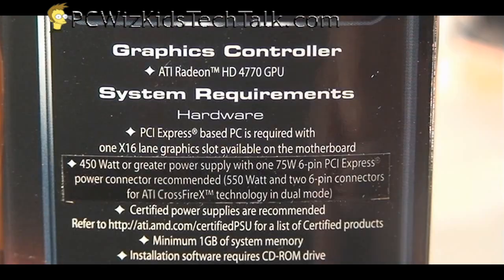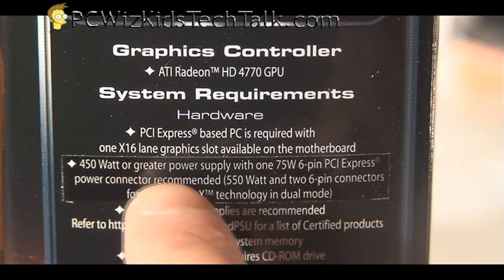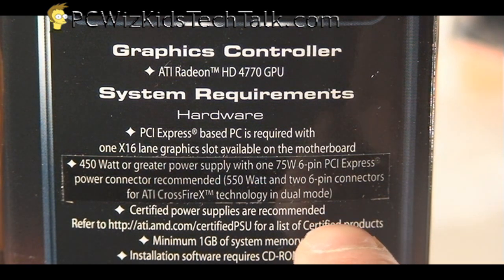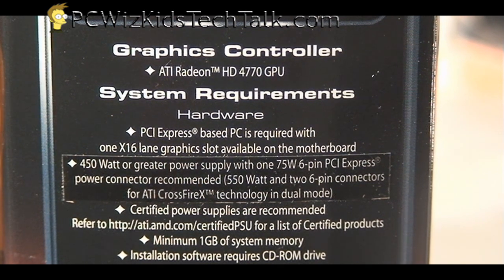So it's going to use less energy and dissipate less heat. When we overclock this, we won't have to worry about how much energy it's going to use. It's about an 80-watt card, as opposed to other cards that use much more energy.